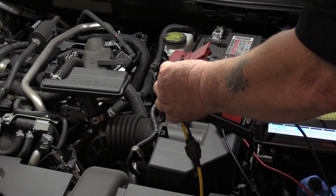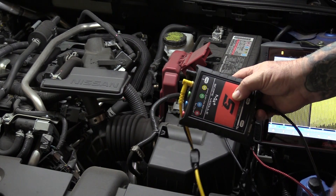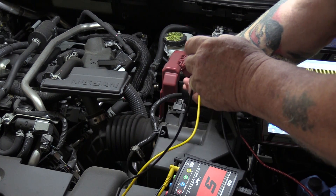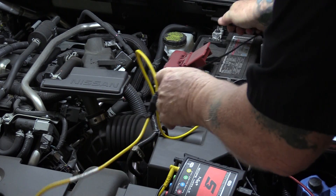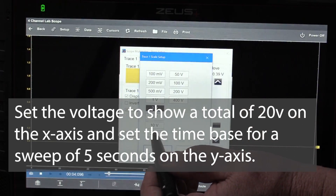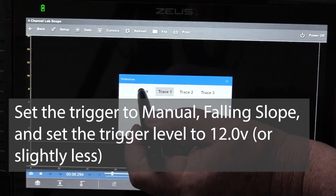The easiest method is to connect your scope to the battery as you would your DVOM or digital multimeter. Set the voltage base to show a total of 20 volts on the x-axis and set the time base to show a total of five seconds on the y-axis. Set your trigger using a falling slope and a voltage level of close to 12 volts.